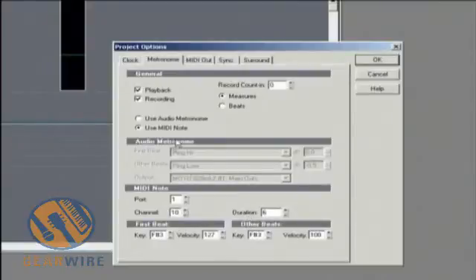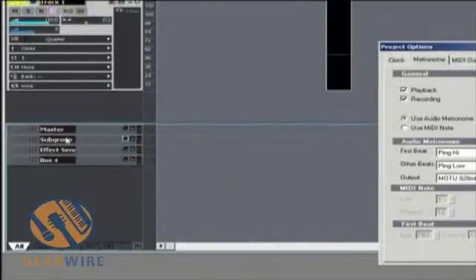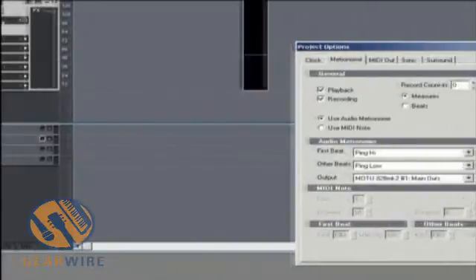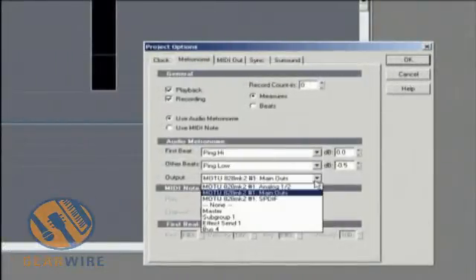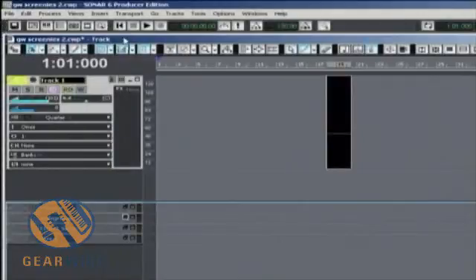But the easiest way to use the metronome is in fact with the audio functionalities. You can select different sounds — we'll get into that a little later. Now here's a little trick: in Sonar I usually set up a group of buses. I have my master bus, my subgroup bus, and my effect send bus. What I'm going to do is send the output of our metronome to the subgroup. As soon as we go back to our transport and press play, we can hear our metronome just fine.